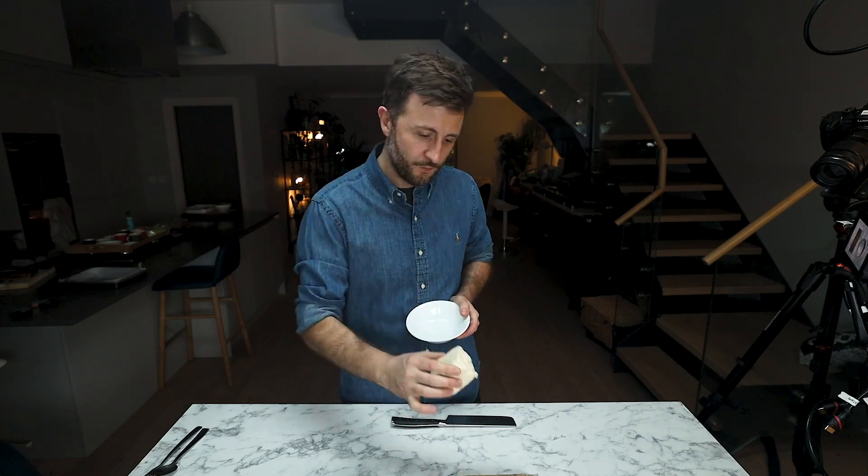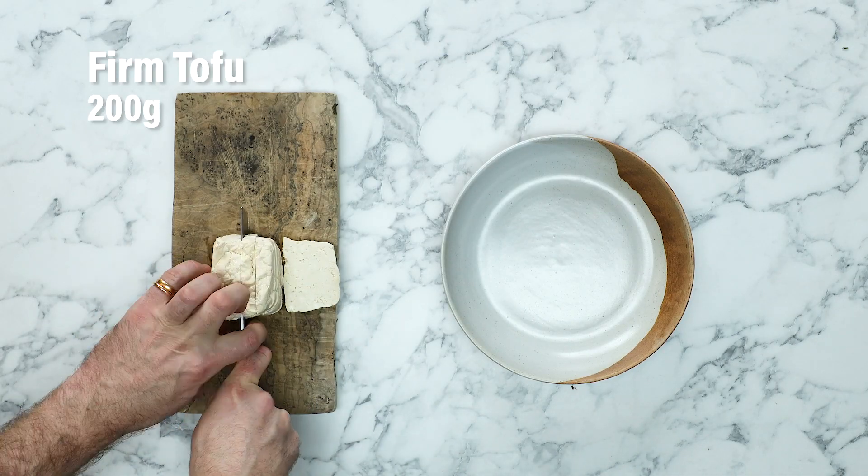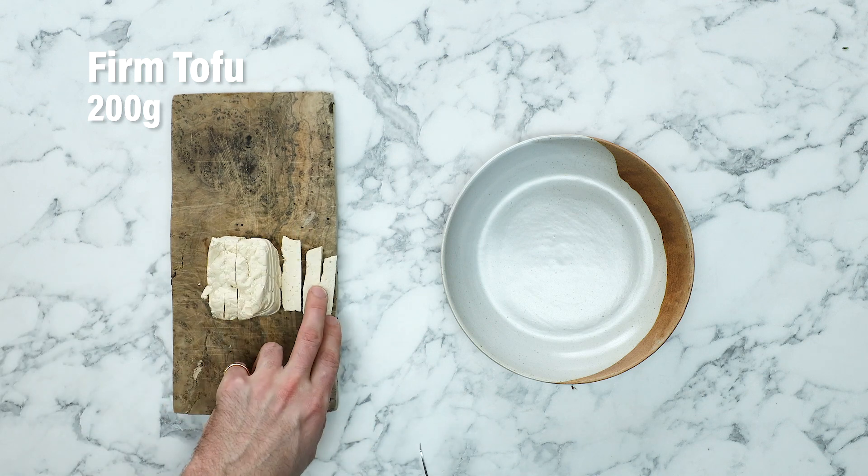We use firm tofu, just like this, that I've pressed in our tofu press for around about 20 minutes to draw out all of the moisture. The first thing we need to do is chop this into batons — take a sharp knife and chop the tofu about one centimetre wide and as long as the tofu block is.